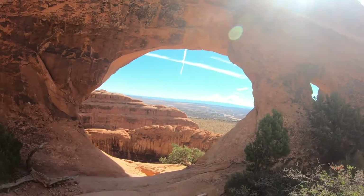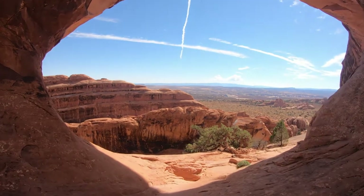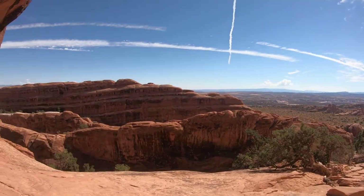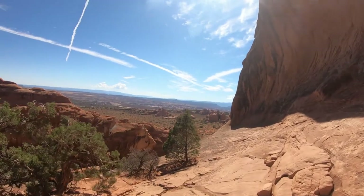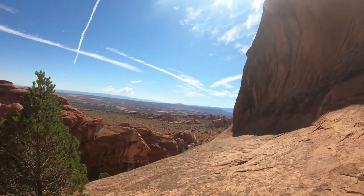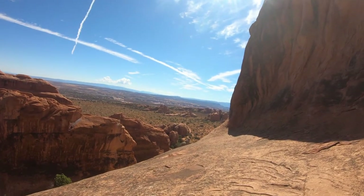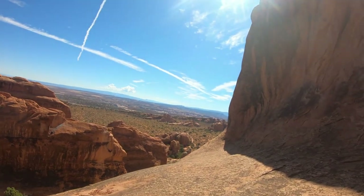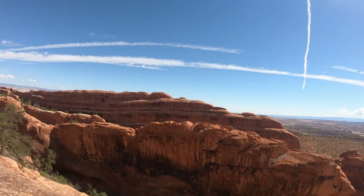Let me take you out here and show you this gorgeous view — without dying, don't worry. It's just an absolutely gorgeous day. It's not incredibly hot, so it's going to be a good day to be able to do some hiking, which is great. And explore this area.